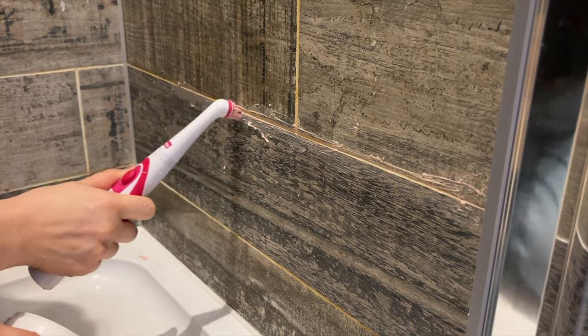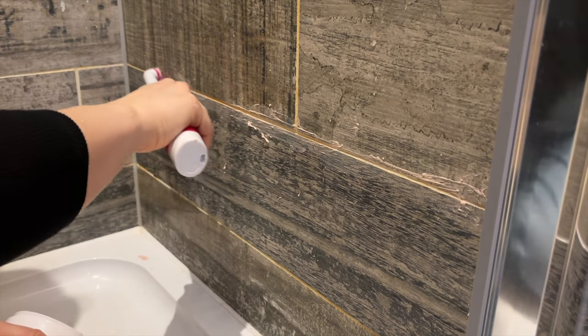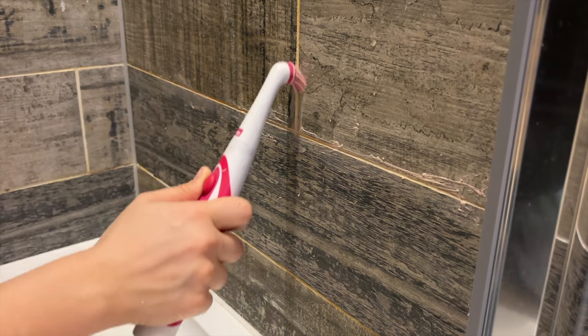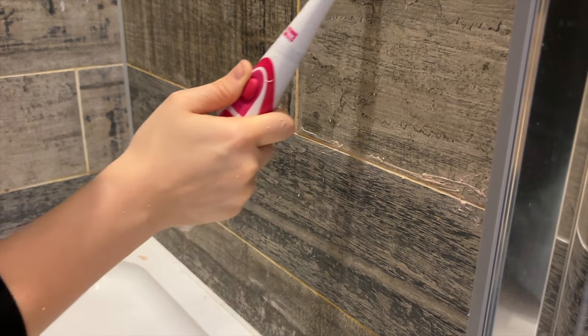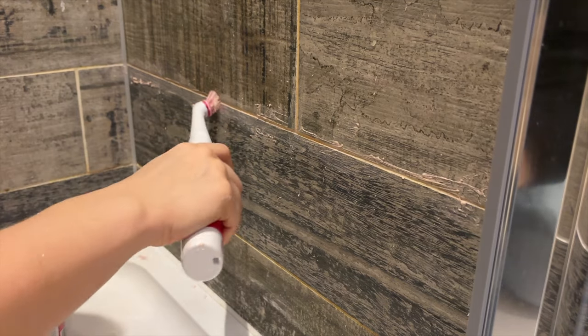My problem is with the shower — I'm like, of course it's clean, we use it nearly every day and water runs past it. But you don't realise the damage water can actually do to something, and that's my problem. So I gave myself a big kick in the butt, put my big girl pants on, and was like, come on, let's just clean this bathroom.